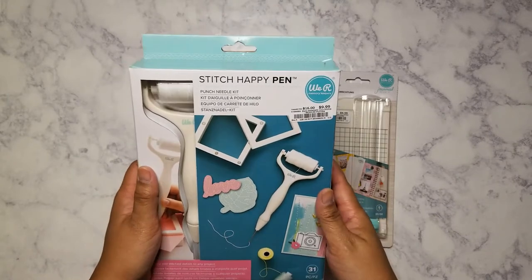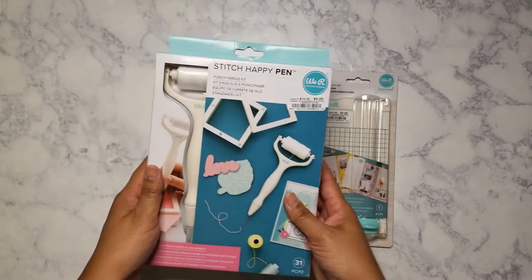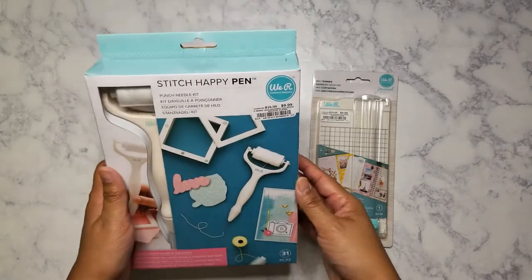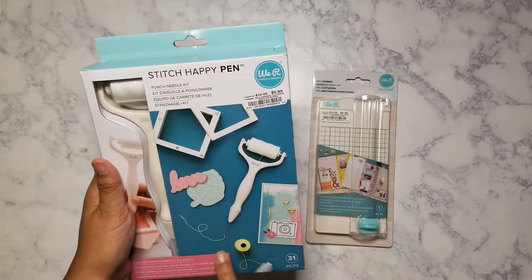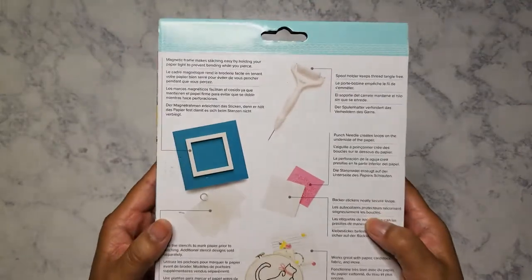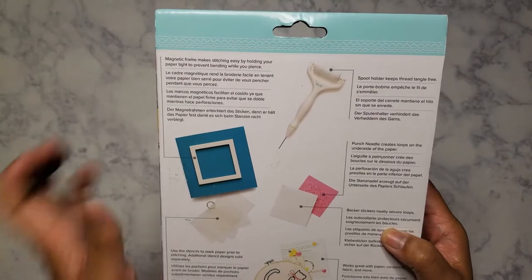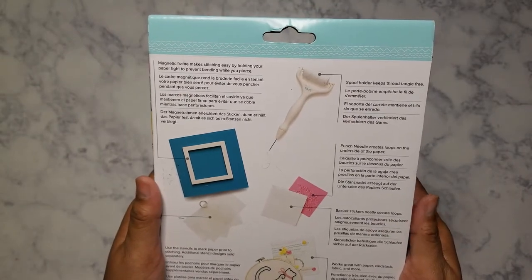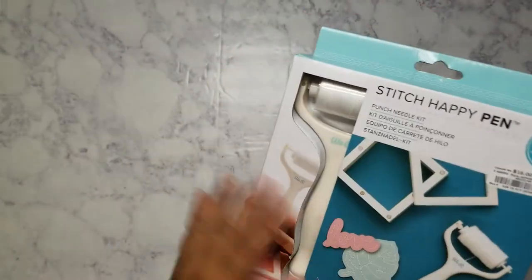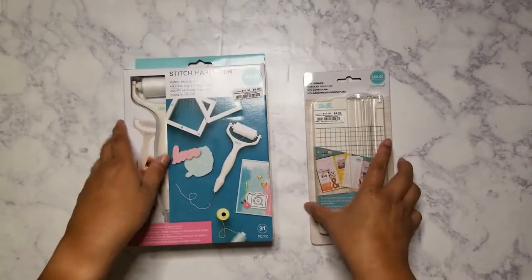I want to learn how to sew, I just haven't taken the time yet. I wanted to be able to do some stuff where it looks stitched, but I don't want to ruin her machine, so I figured I'd try it with this. You'd stick it in this frame and just punch it in. This was $9.99 — I haven't seen it at Tuesday Morning yet, so I figured I might as well pick it up now.